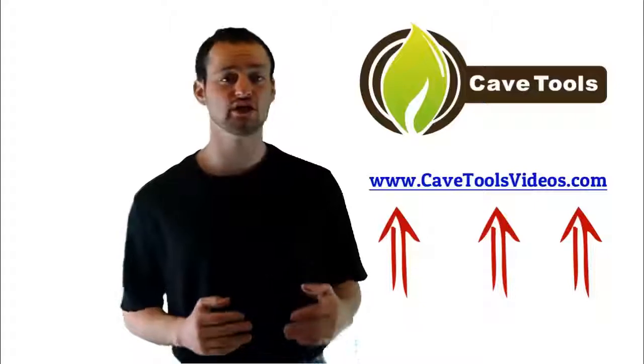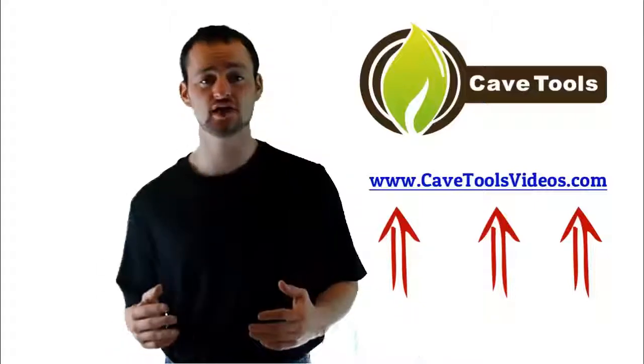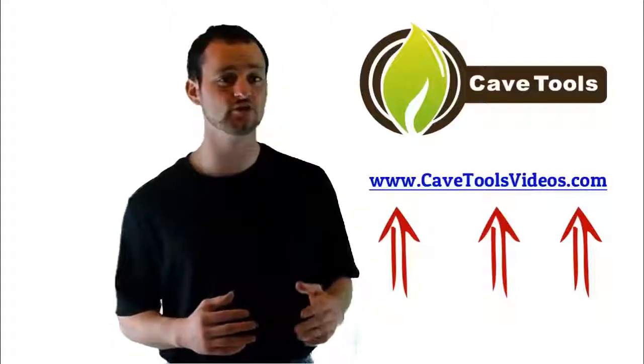Hey, we hope you enjoyed the video. If you're interested in getting even more barbecue and grilling recipes and tip and tutorial type of videos, then you're in luck. Because we've put all of our videos together for you over at cavetoolsvideos.com, where you can access everything we've put together absolutely for free. So just go to cavetoolsvideos.com and you can get all of the videos today. Have a good day.